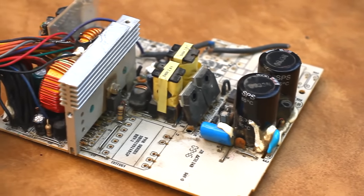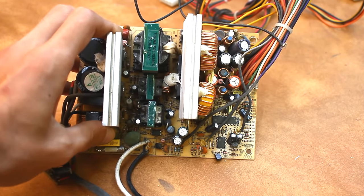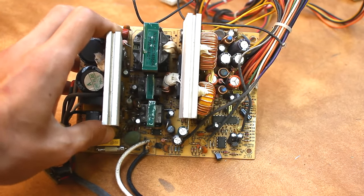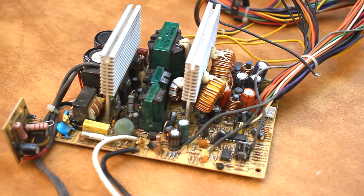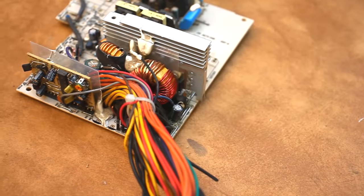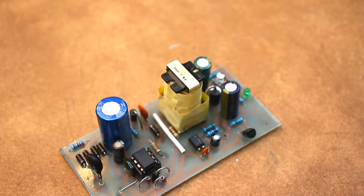Hi friends! What can be done from an old and even non-working computer power supply? In fact, a lot of things. In a few videos, I will show you many different designs built from the parts of an old power supply. No matter how funny it sounds, today we will make a power supply from a power supply.